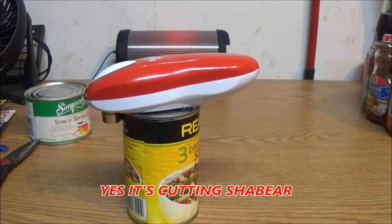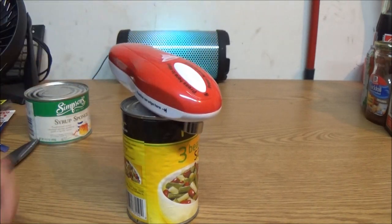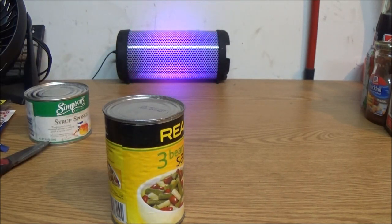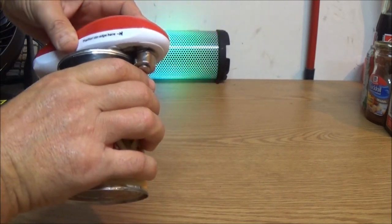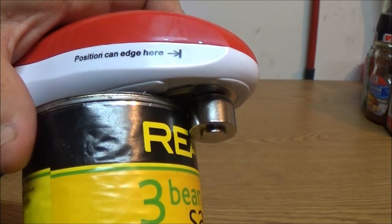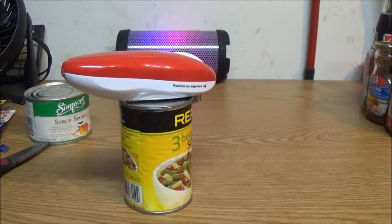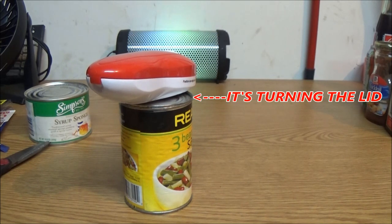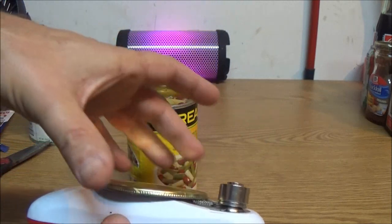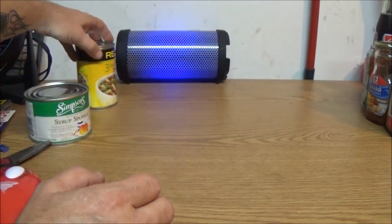I don't think it's cutting... hmm, let's try this again. The cutter is right on the edge — is it supposed to be like that? Oh, it did cut it! And the magnet thing did work. That's pretty cool.